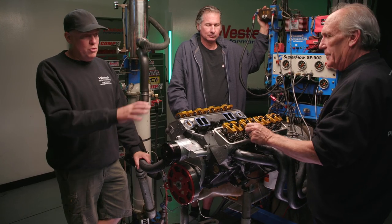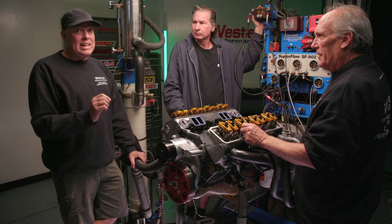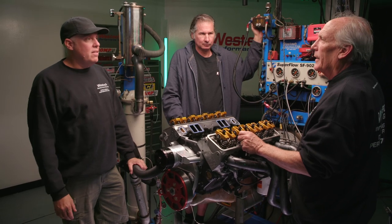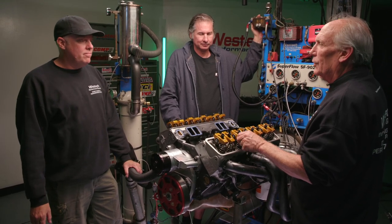What you don't want to do if you're duplicating this is set all your lash really tight when it's hot, because then when the engine cools down it'll hang valves open and the engine won't want to start. It'll have zero compression — not good for starting.